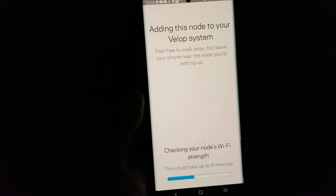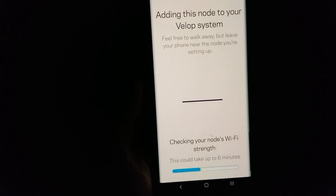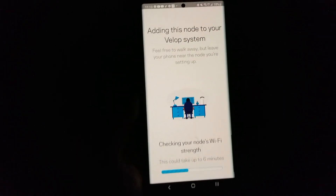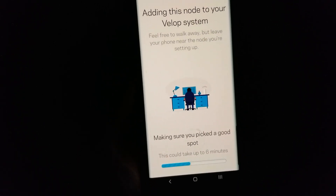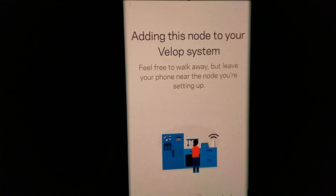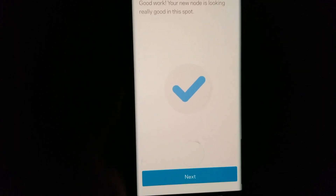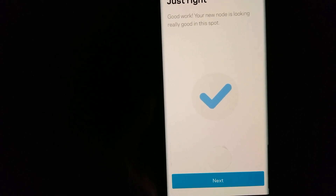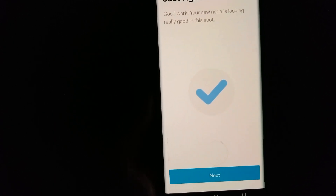Just open the app and add this node to your network. At first it was blinking blue, and then after that it turned purple, and now it's connecting to my network. The app says 'Good work — your new node is looking really good in this spot.' Click next.